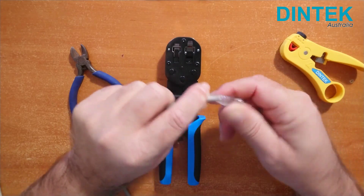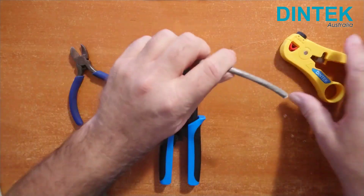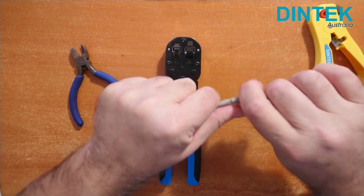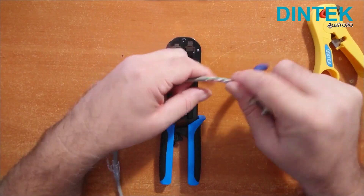Before we strip any cable though, we want to slip the boot on and push it down the cable out of the way. Strip off some cable sheath — about 50mm is usually enough, but it doesn't matter if you go a bit crazy. The extra wires are going to be trimmed off at the end anyway, and a bit of extra length makes it easier to get the wires through the plug.